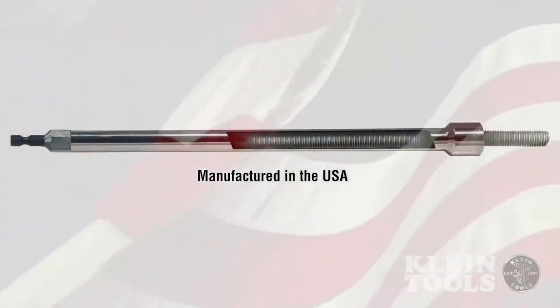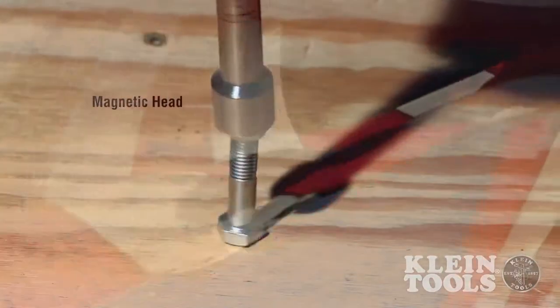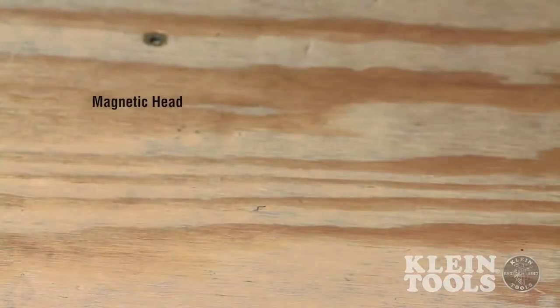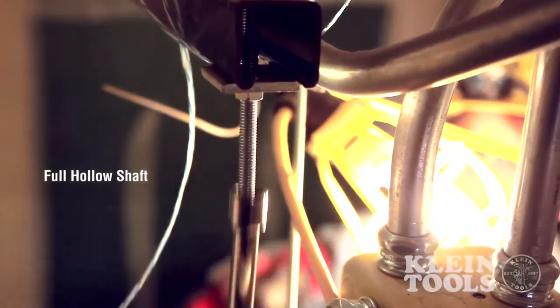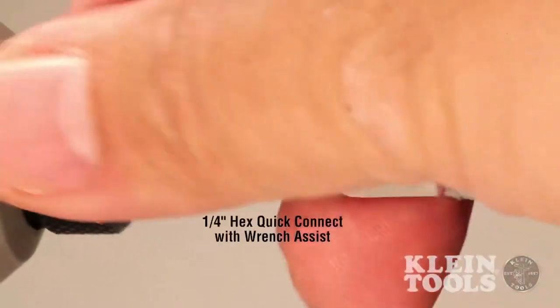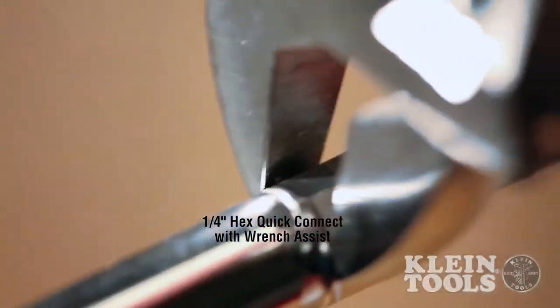Manufactured in the USA, these hollow shaft magnetic nut drivers are designed for long bolts, stud, and threaded rod jobs. The magnetic head holds nuts and bolts to aid in hard-to-reach installations. The full hollow shafts facilitate nut running. The quarter-inch hex quick connect with wrench assist is designed for high-torque loosening applications.